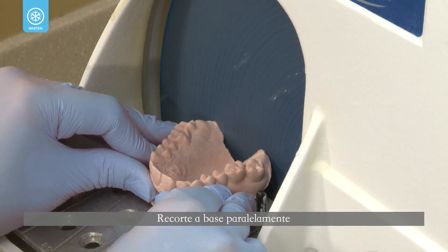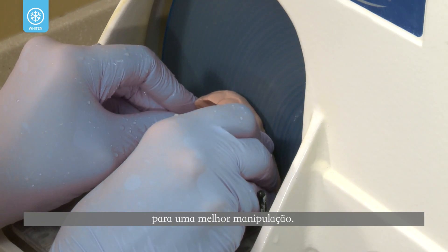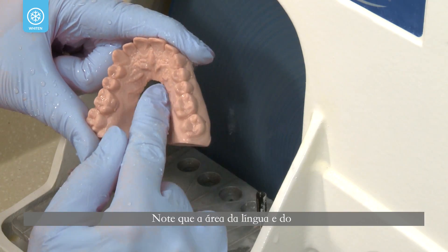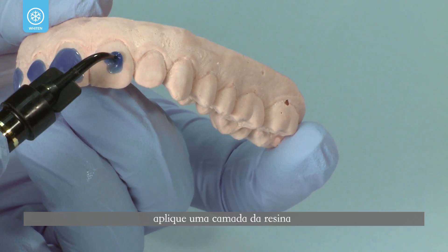Trim the base of the cast parallel to the occlusal table plate on a model trimmer to within a few millimeters of the gingival margin for ease of manipulation. Note that the palate and tongue areas are removed.